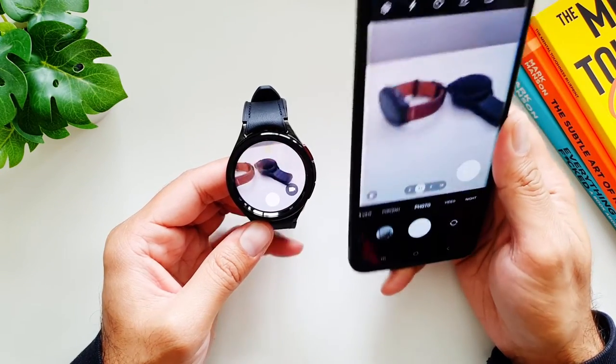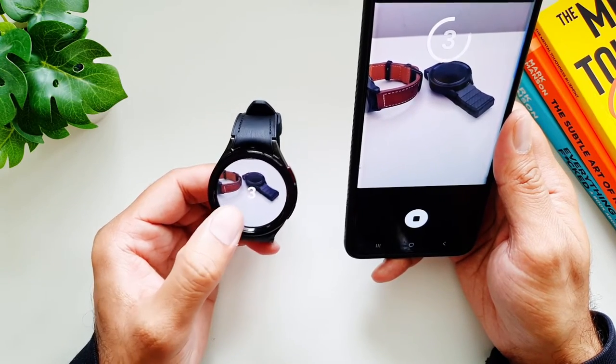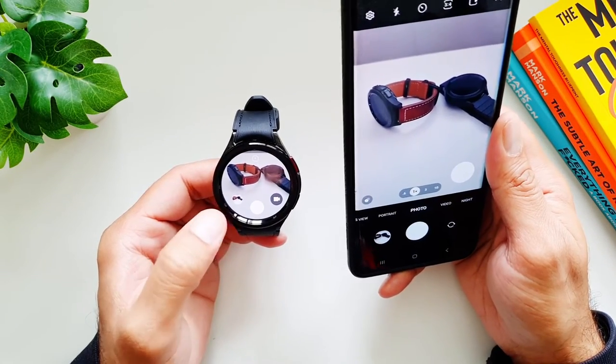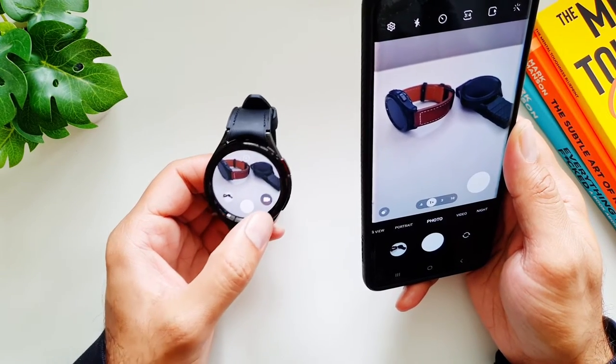You move the phone around and it moves around on your watch as well. You can take photos — by default it's on timer, but you can turn the timer off, and when you take the photo it will just take the photo as usual.